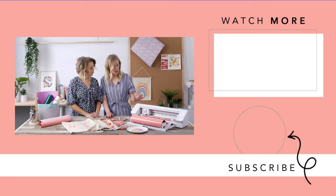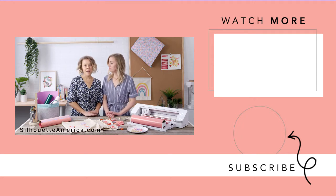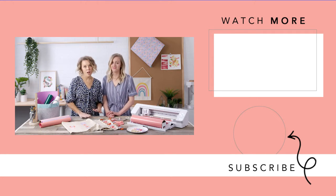The Cameo 4 Plus is available for purchase now at silhouetteamerica.com. Make sure you're following Silhouette for all the latest info.